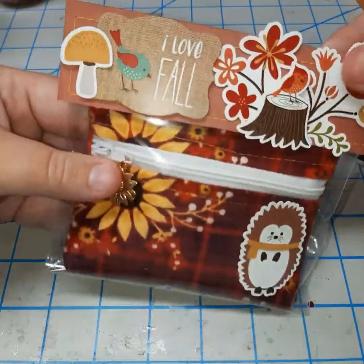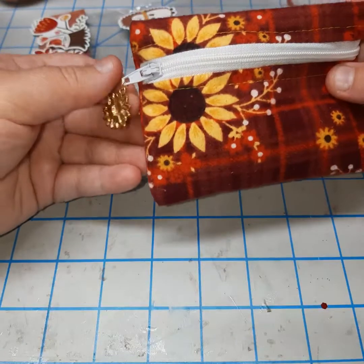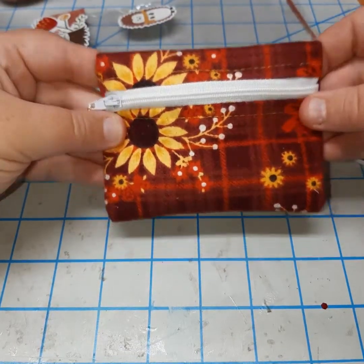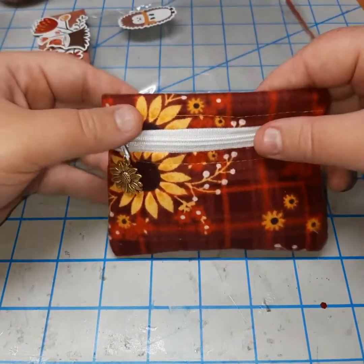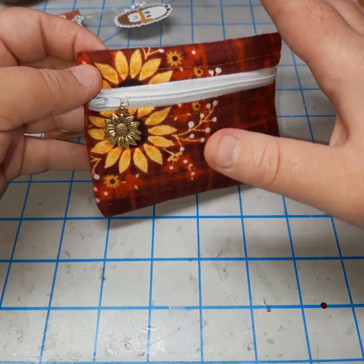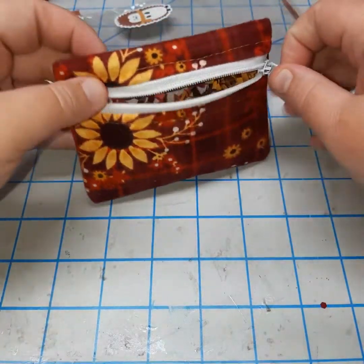And then just some more of those stickers, one of the patches. I originally had put one of my bead charms on there but I like the sunflower better. I actually made this — I followed a tutorial from the Crafty Gemini. I will have a video before this going more in detail of some of the things I made for this project, because these are all packaged up and it won't be as easy for me to show you.